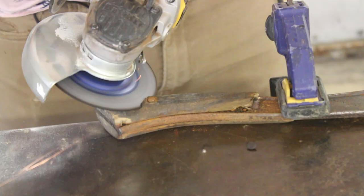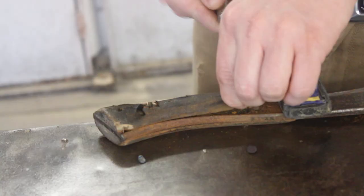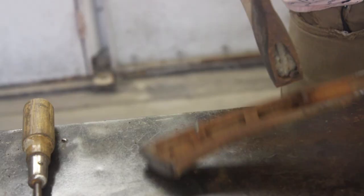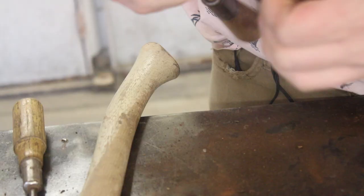First things first, let's get this handle off. This handle is what you call a perfect handle style. It's a way tools were built in mid-century and before, where the metal of the tool would go down between the handle, and the handle is really basically just two scales like a kitchen knife.